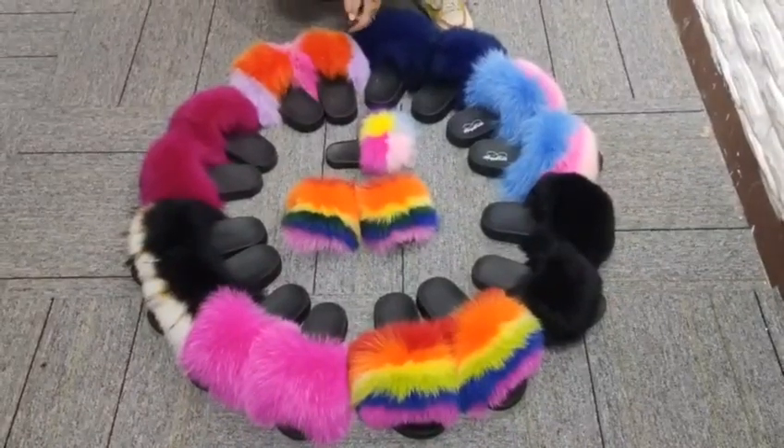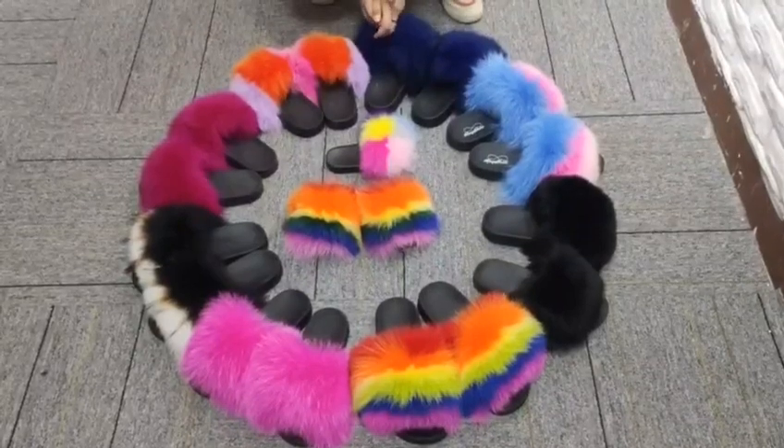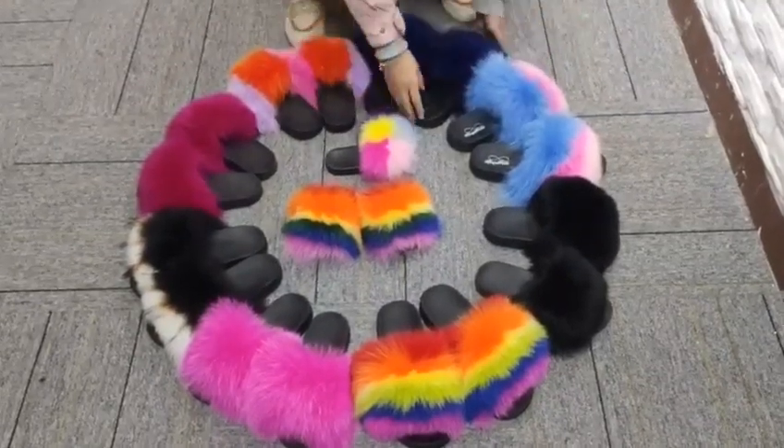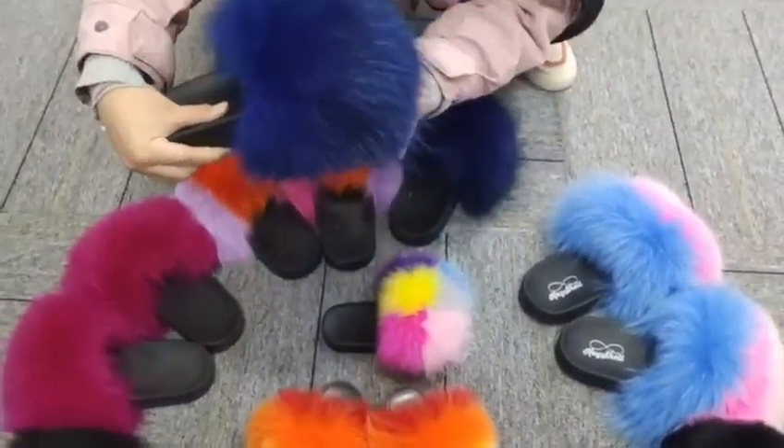Hi friends, this is Lin. As you can see, these are fox real fur slippers. These are solid color. As you can see, the fur is very big and fluffy.